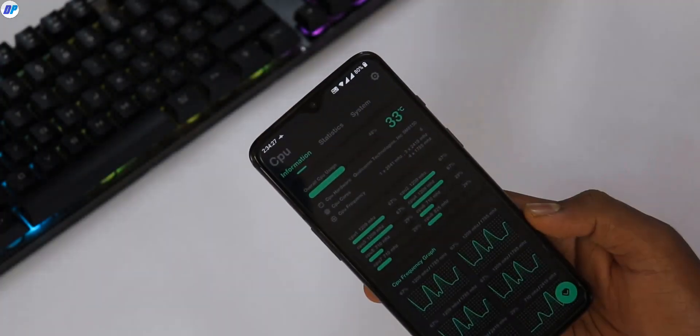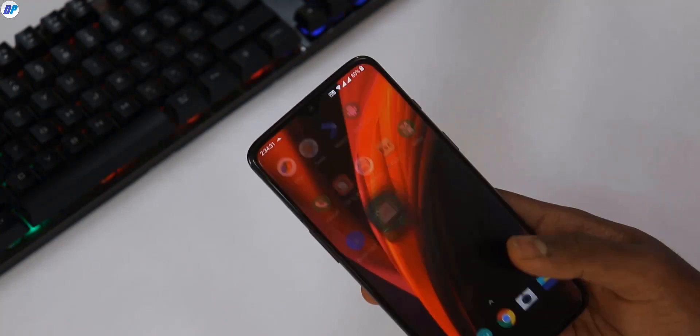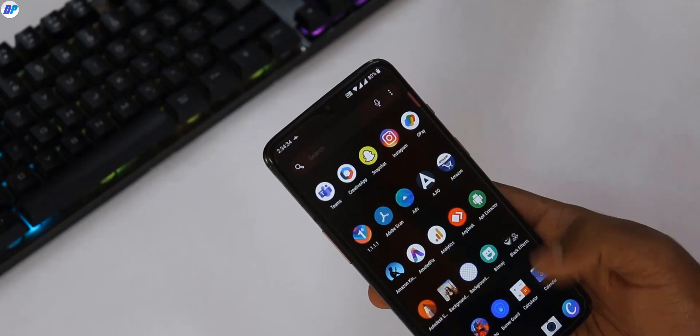Your device temperature is normally around 30 to 35 degrees. But when gaming, your device temperature gets high, and in that case performance can drop.